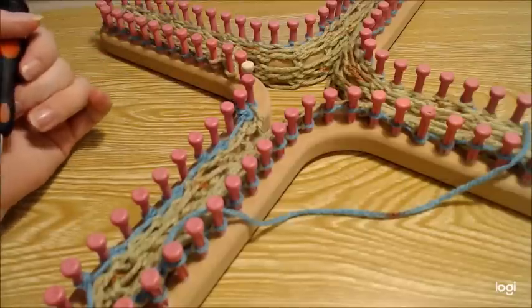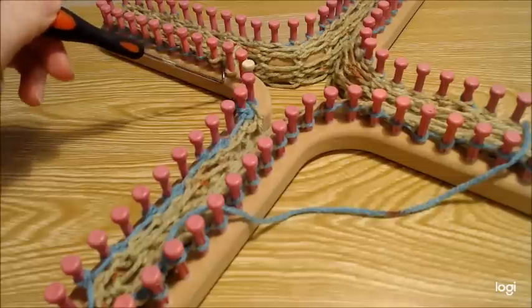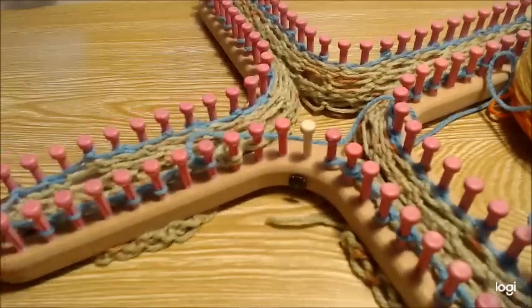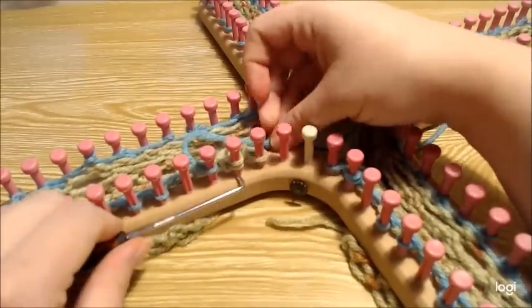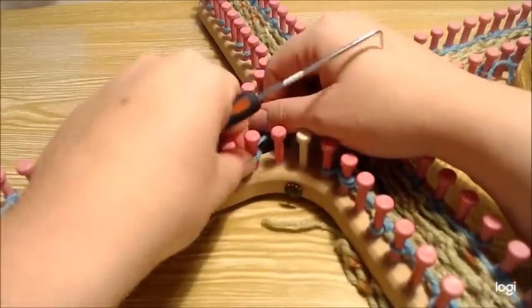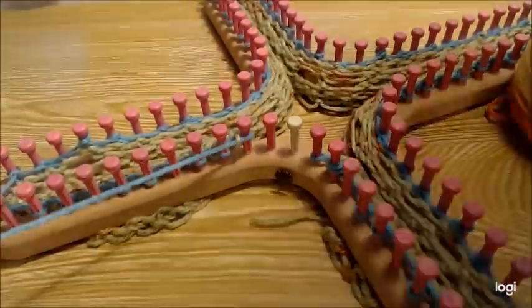Pause the video, get your decreases done in this row. When you get to the last two, e-wrap and knit those two together on that decrease, then knit that last peg. Now for the second row of this section, slip that first stitch and purl.